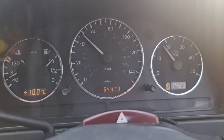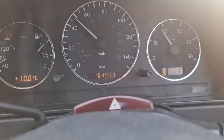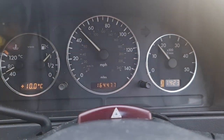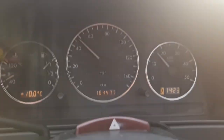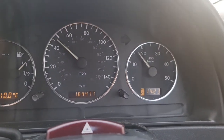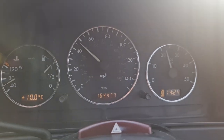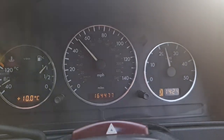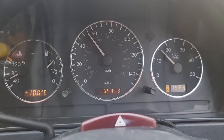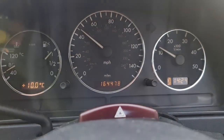Hi everyone! I'm driving a Mercedes ML270 CDI 2004 and I'm experiencing a problem with this car. It won't go over 3000 RPM and the kickdown function is not working. As you can see, the pedal is all the way down up to the kickdown, and the car won't go over 3000 RPM and it won't shift down the gears.